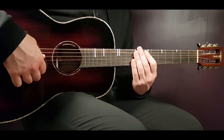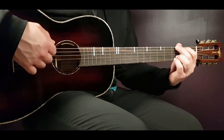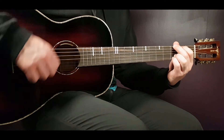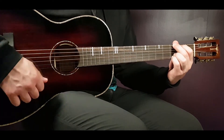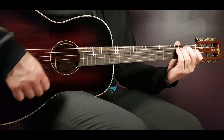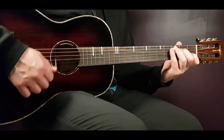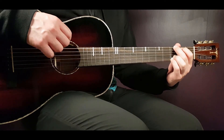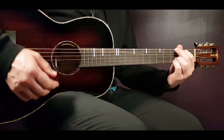The strumming pattern will be down, down, up, up, down, up. Let me illustrate it with a G: down, down, up, up, down, up, down, up. So: down, down, up, up, down, up. You will play this strumming pattern for most of these chords.